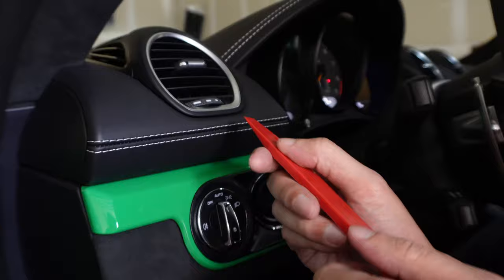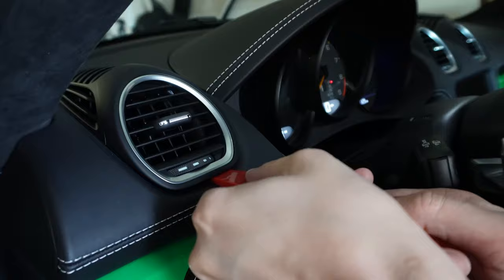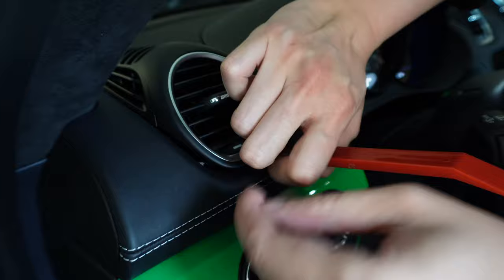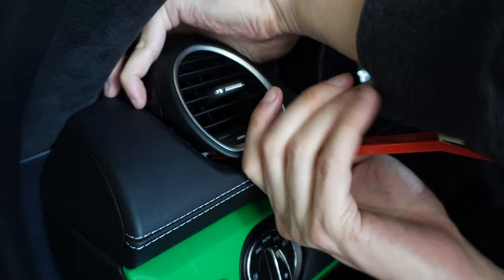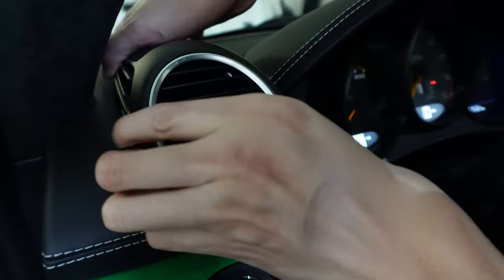Let's go ahead and start - hopefully I don't mess up my car. Got to get this in there. That's actually not too bad - I thought this was gonna be a little more tight. They always make this look so much easier online. Starting to come up and people online said lift up and pull forward.